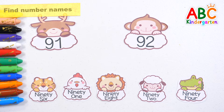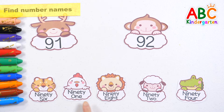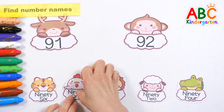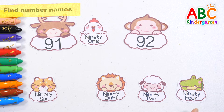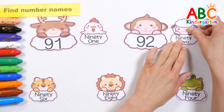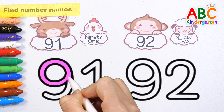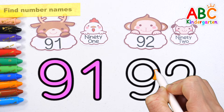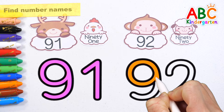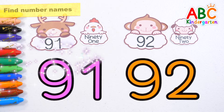Let's find the names of the numbers. Let's read the numbers — 91, find the right name. 91. 92, find the right name. 92. Let's write the numbers below. 91, 92. Good job!